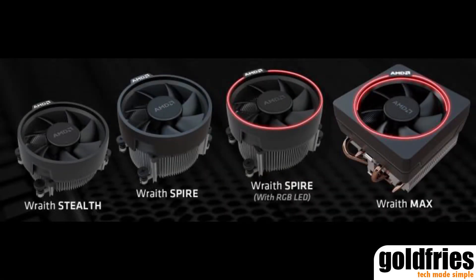Now before we begin, let's have a look at the coolers from AMD which are the Wraith Stealth, the Wraith Spire, and the Wraith Max.